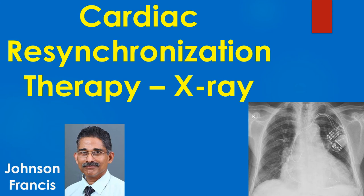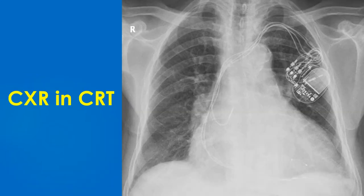Chest X-ray in Cardiac Resynchronization Therapy or CRT. Cardiac resynchronization therapy is biventricular pacing in which one lead paces the right ventricle endocardially, another the left ventricle epicardially through a coronary vein, and a third paces the right atrial appendage. It is a mode of treatment of left ventricular failure due to cardiac dyssynchrony, usually with left bundle branch block and wide QRS complex.